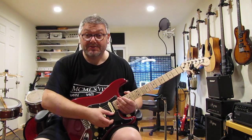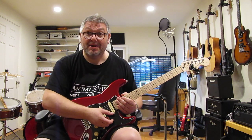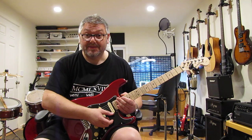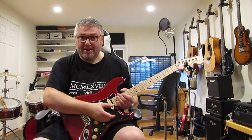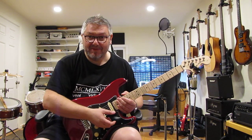This is a quick demo of the Pellucid compressor. The design goals were simplicity, transparency, and low noise. It's a very low noise device due to the architecture — the way the operational transconductance amplifier is placed in the feedback loop of the op amp.